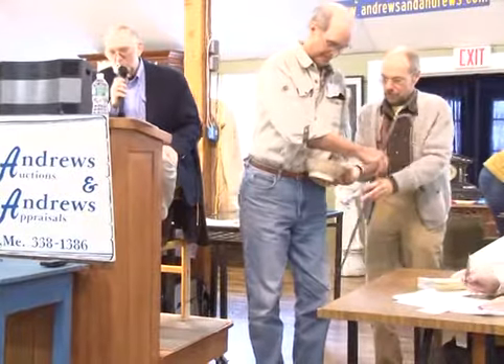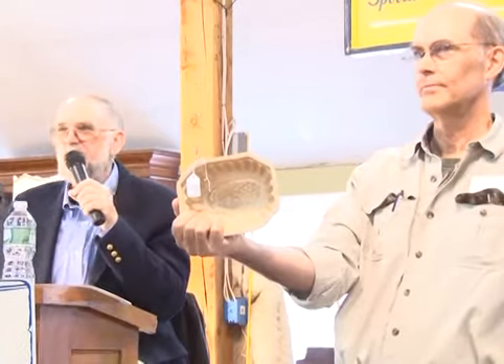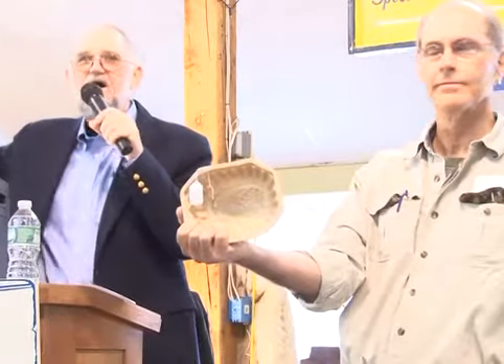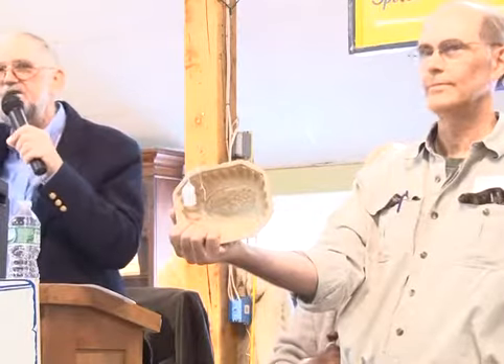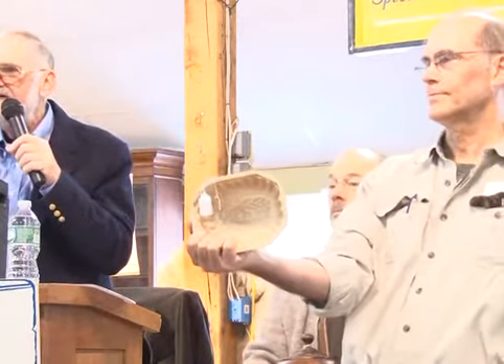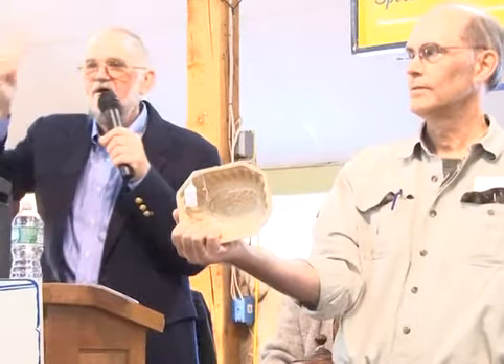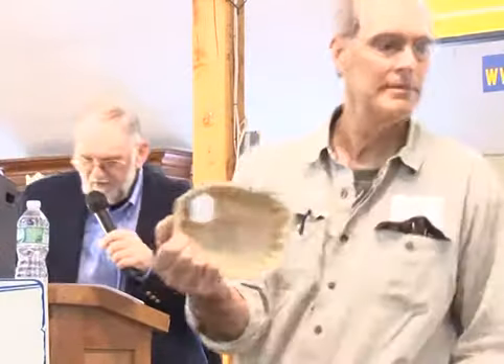Number 17B is an ironstone wheat and grape patent pudding mold. Very decorative inside, looks to be all good. Starting at $15, going $17.50, $20, $22.50. Sold at $22.50 — bidder $679.